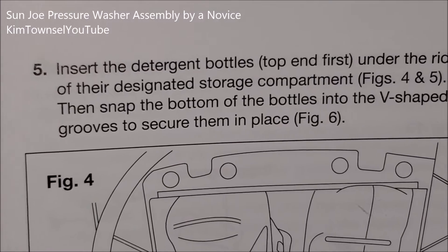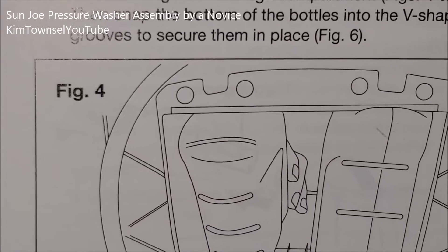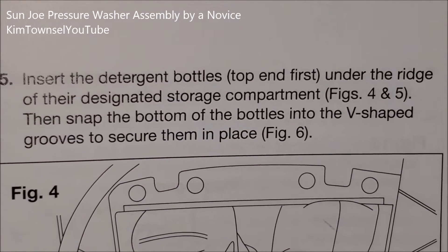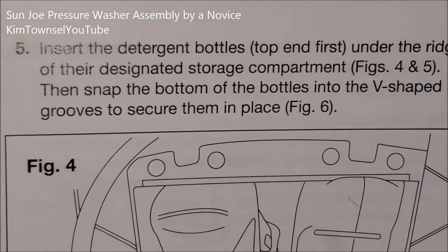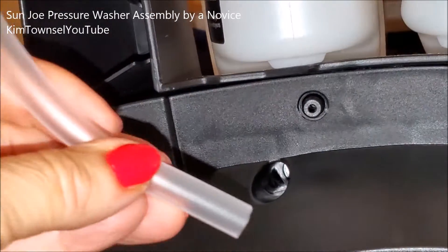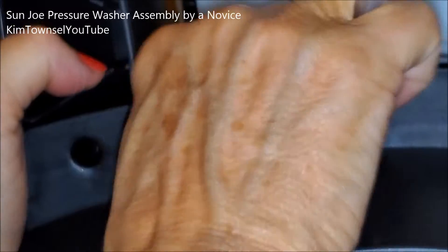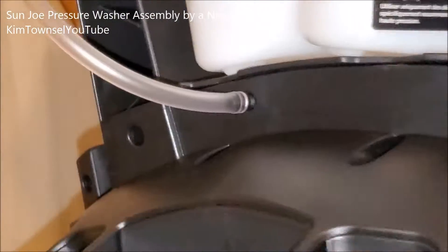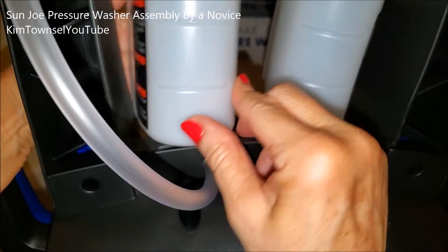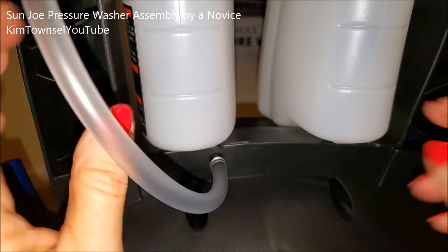Next step: insert the detergent bottles top-in-first under the ridge of their designated storage compartments. They're in there, and snap the bottom of the bottles into the V-shaped grooves to secure them in place — figure six. And the detergent tube is supposed to go here. Well, that's high tech, isn't it? Apparently this is supposed to snap into here. It does not feel very secure.